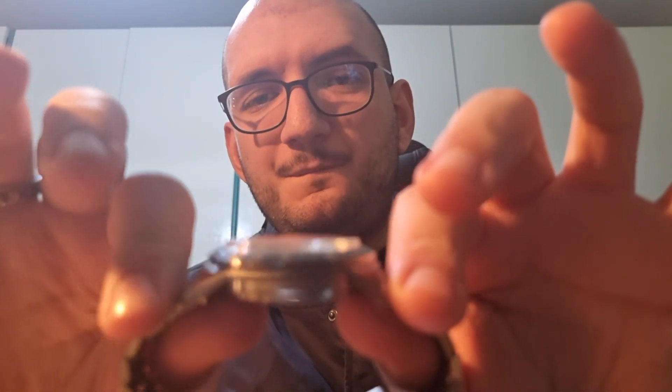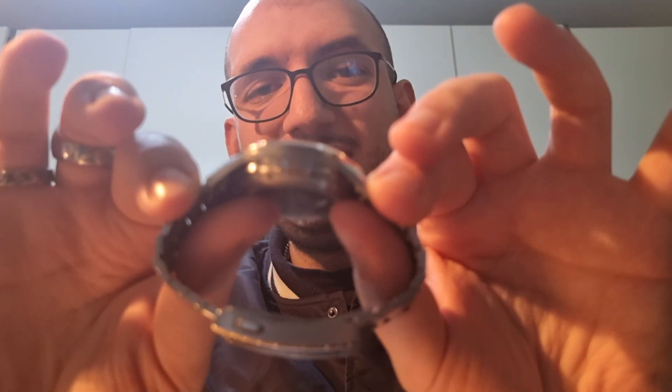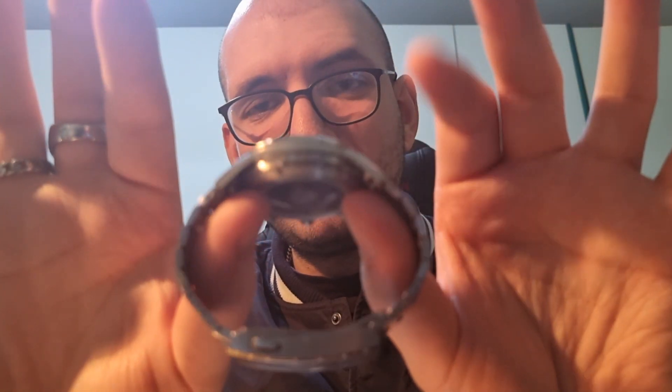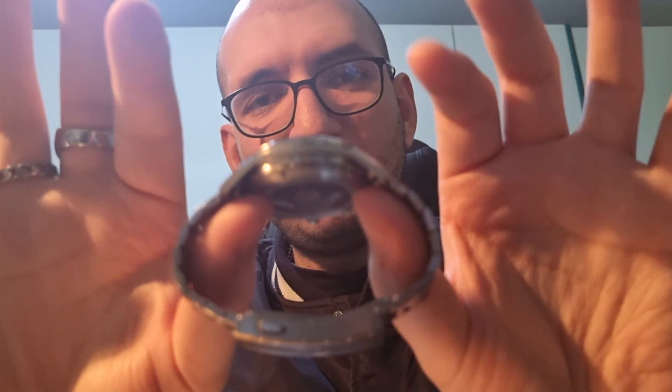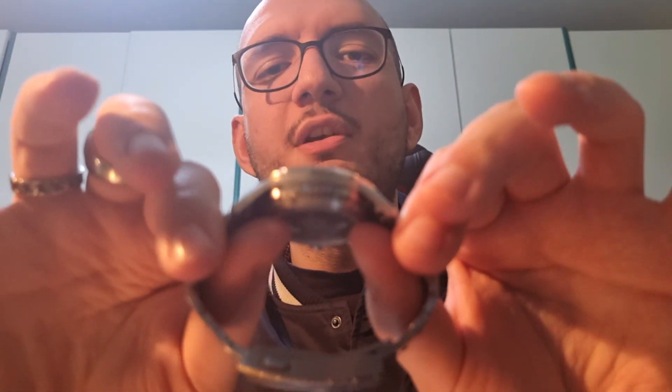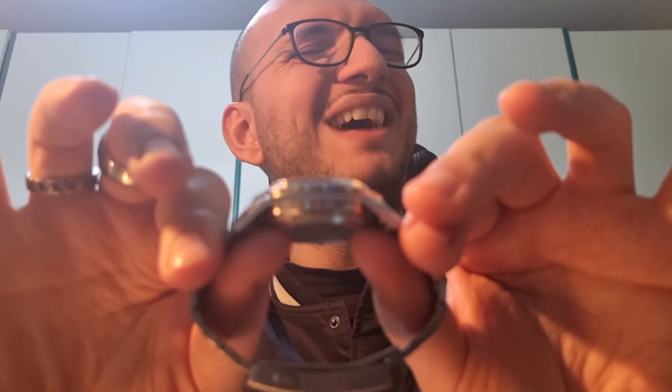Another element that I like a lot is the crystal! The crystal is a boxed one. It is so good to see because it complements the case profile — with all this alternation it adds another level of three-dimensionality to the overall experience. It is fantastic!